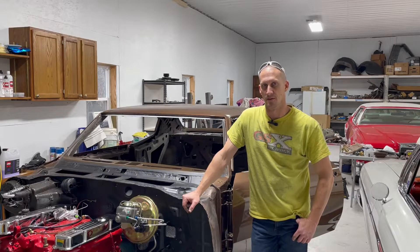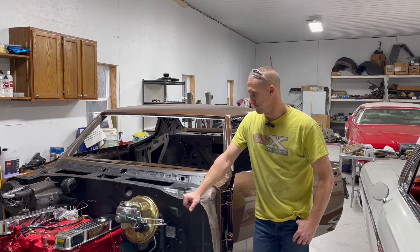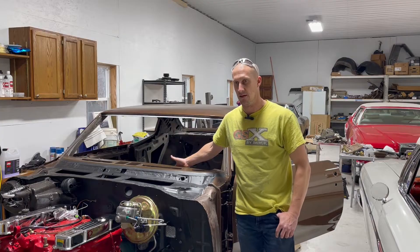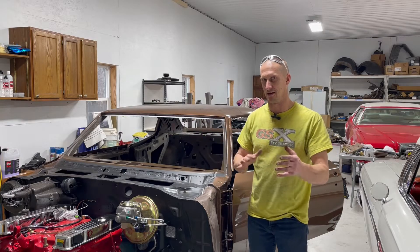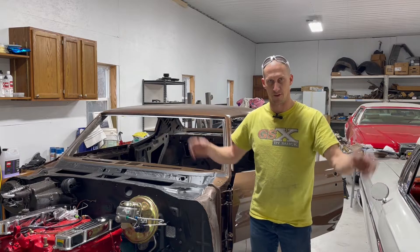Hey everyone, Adam with Antique Automotive Service. Today I'm working on a 70 GS Stage 1 coupe, obviously. Just piecing the thing together and today I'm going to be working on getting this instrument cluster installed — just a quick rundown of the best way to do it and what people usually run into and why things happen the way they do.